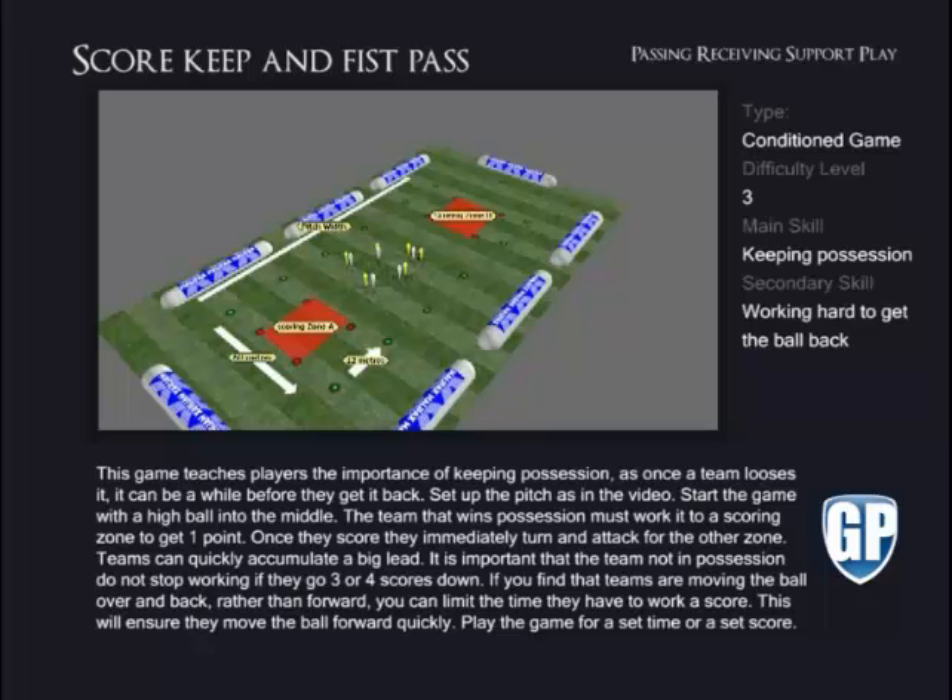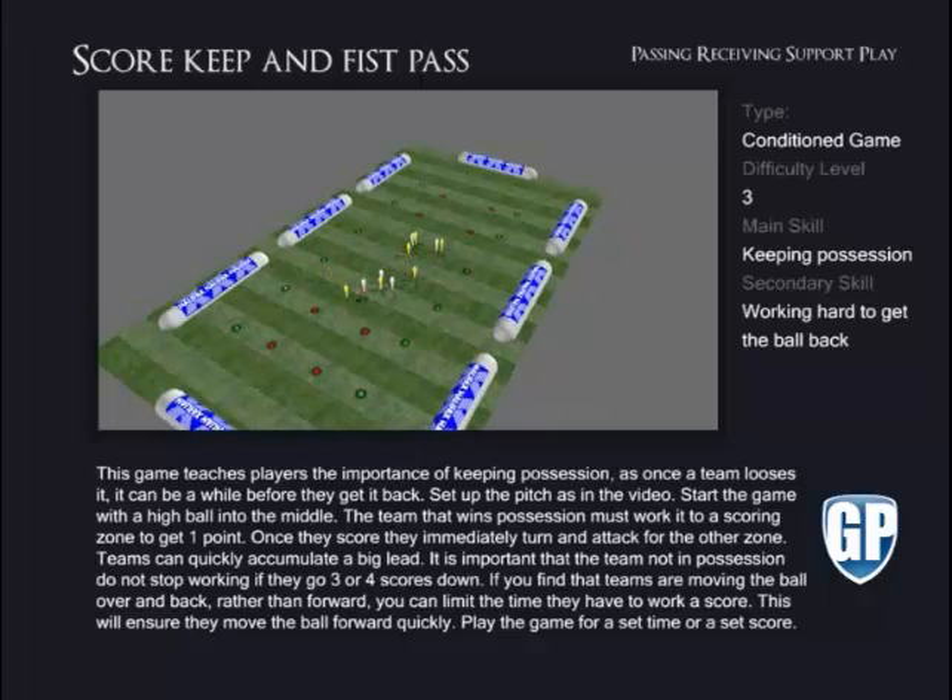Score and Keep Fist Pass. This game teaches players the importance of keeping possession, as once a team loses it, it can be a while before they get it back. Set up the pitch as in the video. Start the game with a high ball into the middle. The team that wins possession must work it to a scoring zone to get one point.